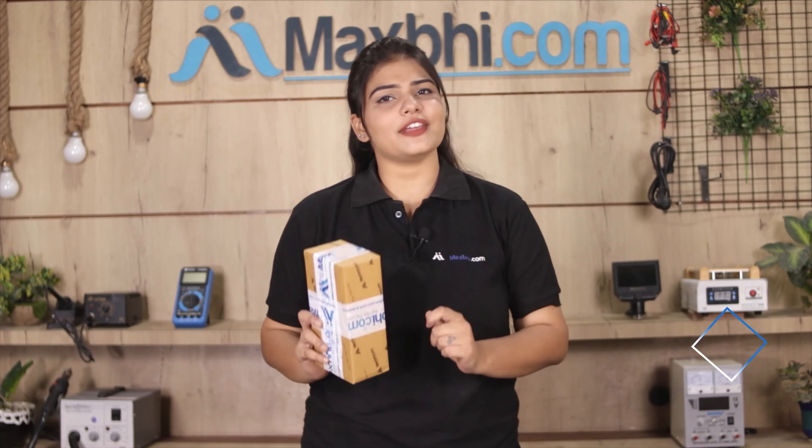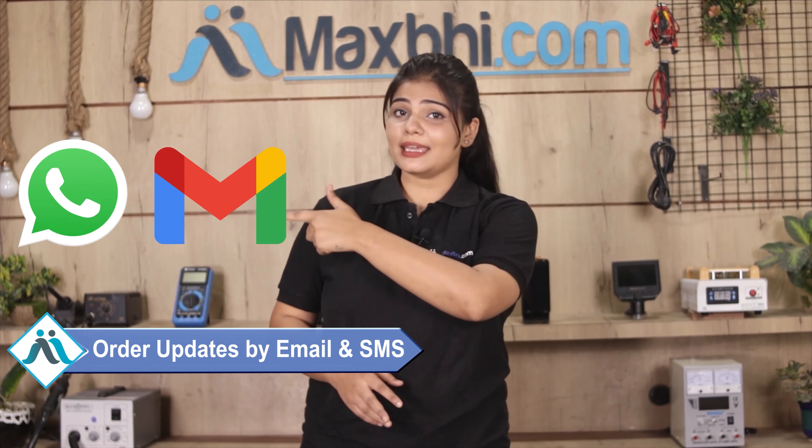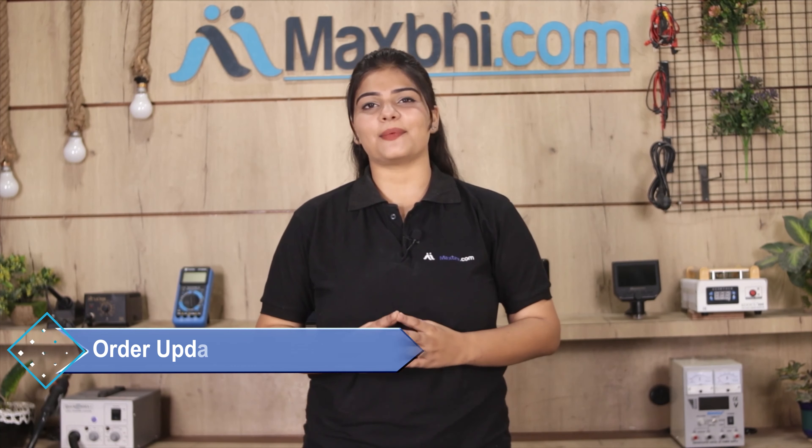And yes, shipping is free, so you just have to pay for the product and nothing else. Your order updates and tracking details will be regularly sent to your email and phone. MaxBee.com has been serving thousands of happy customers over the past 6 years.